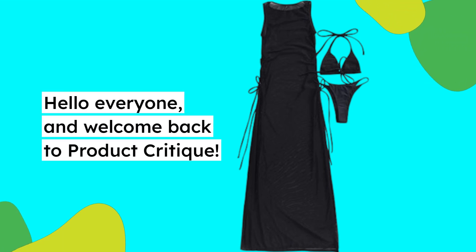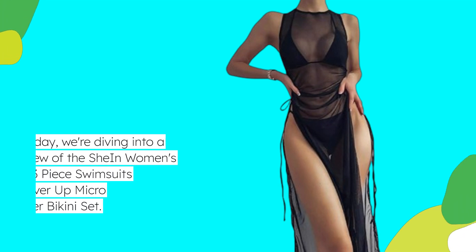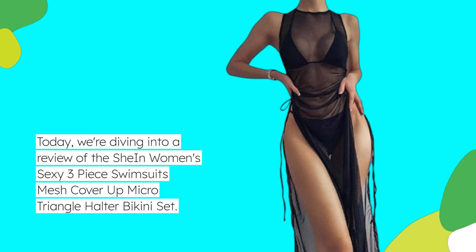Hello everyone, and welcome back to Product Critique. Today, we're diving into a review of the Shine Women's Sexy 3-Piece Swimsuits Mesh Cover-Up Micro Triangle Halter Bikini Set.